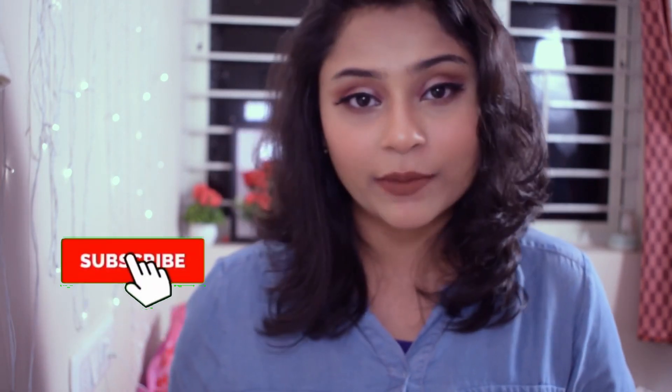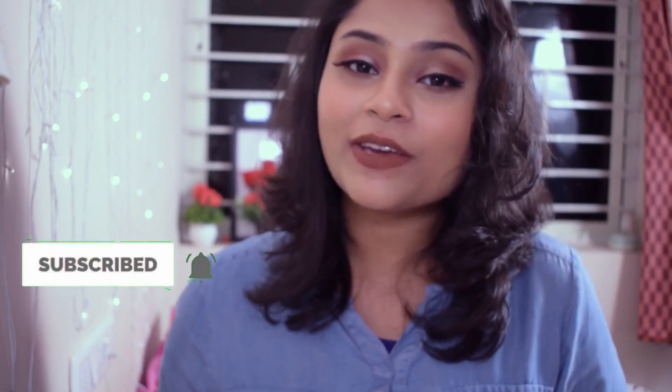In today's video I will be trying out the mask and give you a review about the performance. So without further ado let's get started, but before that kindly take a moment to subscribe to the channel and tap the bell icon so that you get notified every time I post a new video.